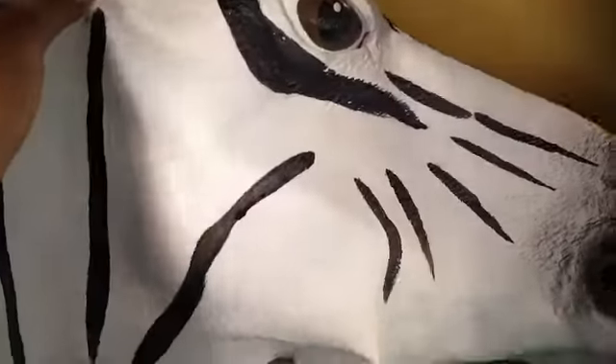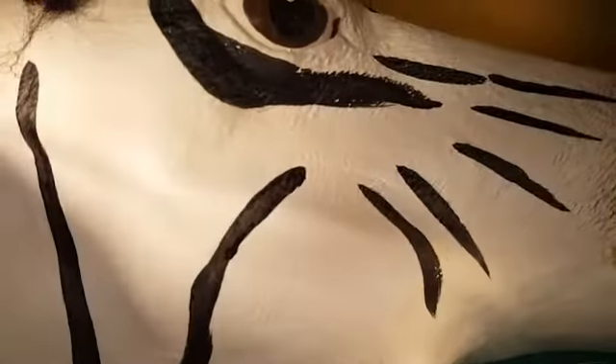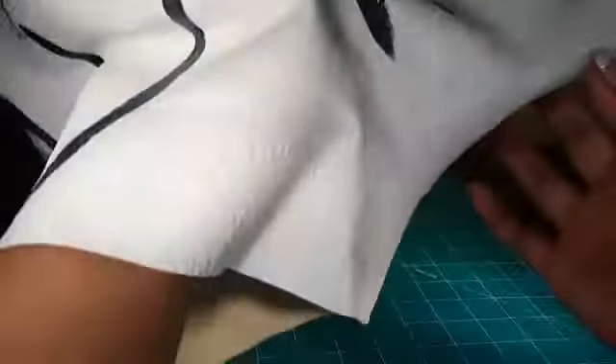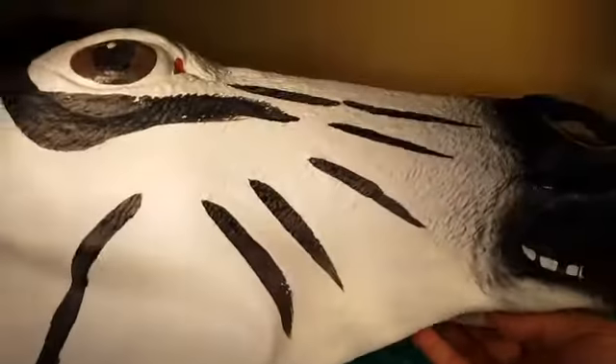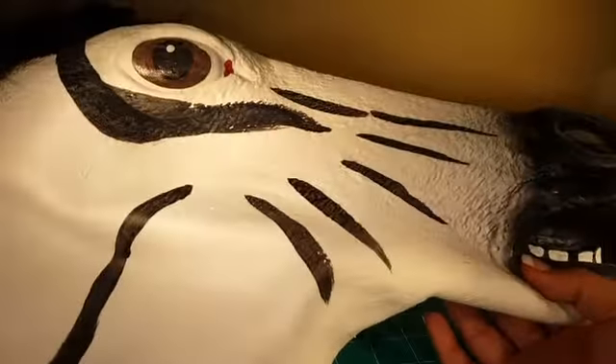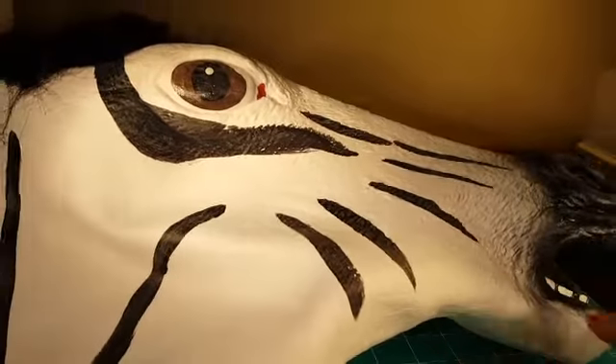This is what it looks like all in all, and this is how the inside looks. It's quite large — it will fit any size. So if you're looking for a zebra outfit, this is definitely a nice one to get.